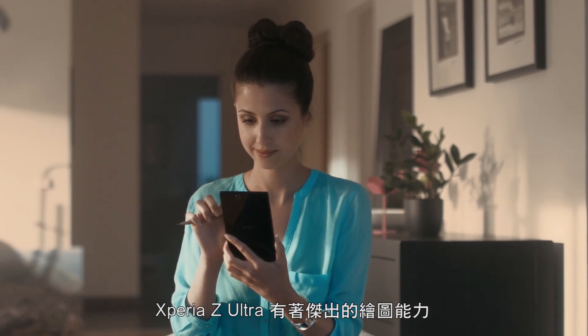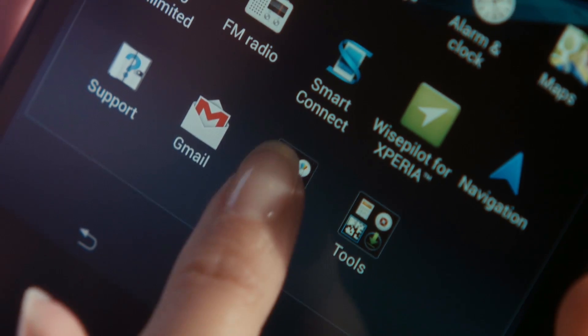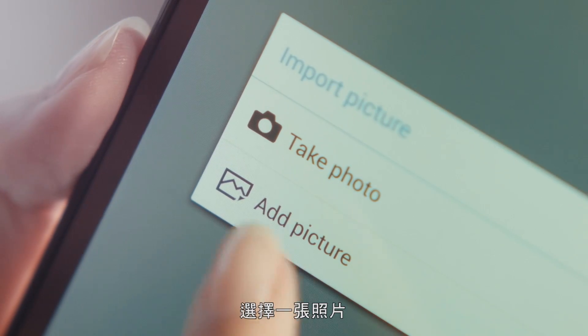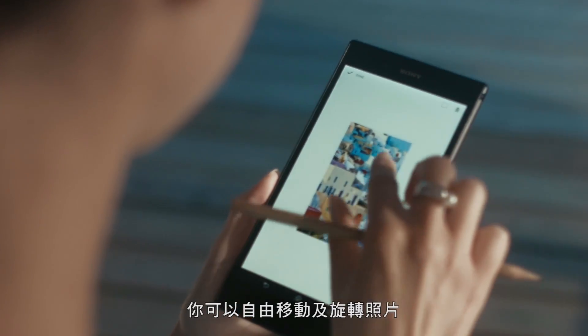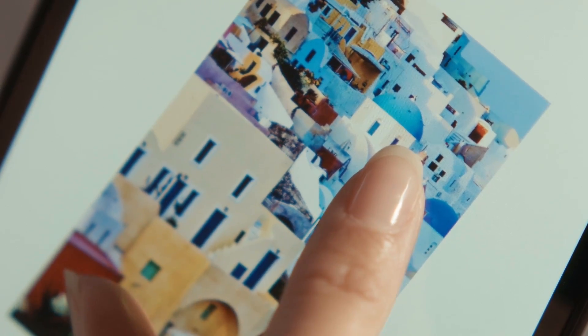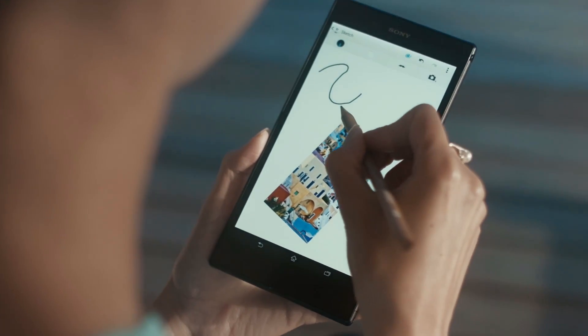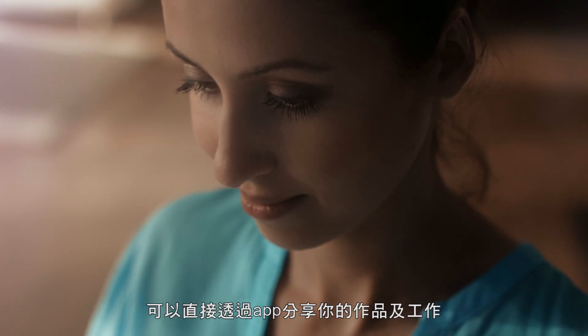Xperia Z Ultra has great imaging capabilities, making it easy to play around with pictures. Open the Sketch app, add a picture, and place, rotate, write and draw. When finished, share your work of art straight from the app.